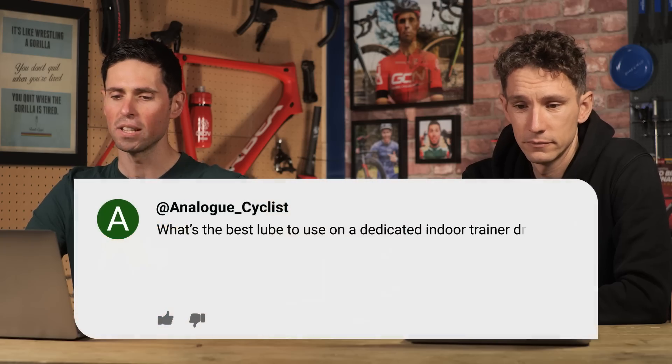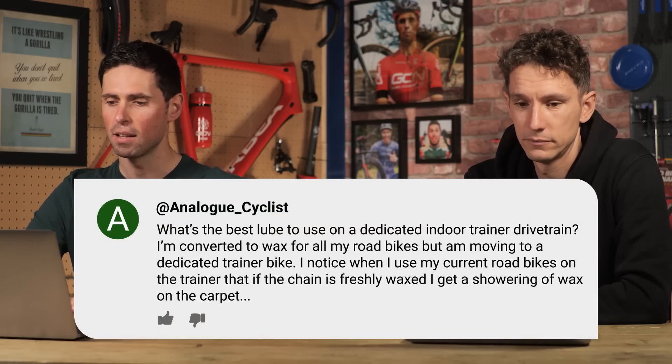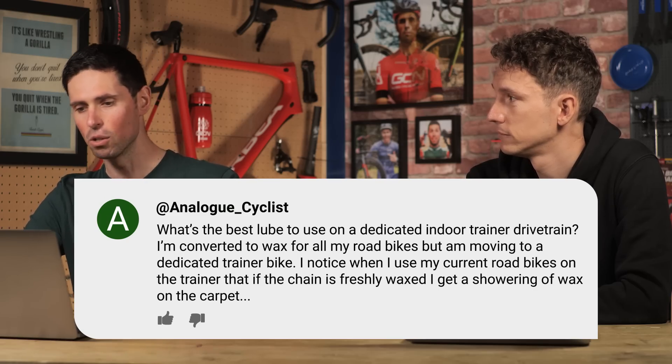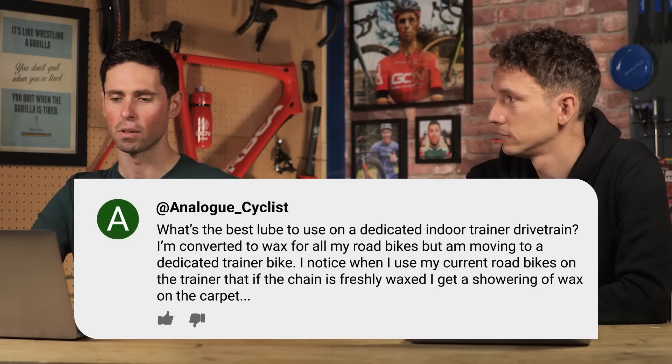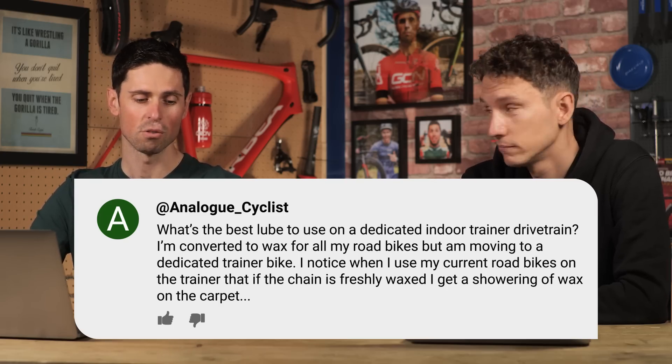Analog cyclist next. As winter comes in the northern hemisphere, what is the best lube to use on a dedicated indoor trainer drivetrain? They have converted to wax, but they've noticed that when using their bike indoors, there's a showering of wax particles going on the carpet — bike dandruff. What do we advise for indoor training?